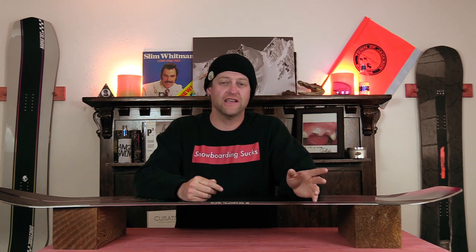Did you learn what Quadralyzer sidecut is? Good, because I don't think I could dumb it down anymore for you. But if you didn't, I don't know who you are or why you're watching this — but I'm on to you and I don't want you around here. You need to leave.